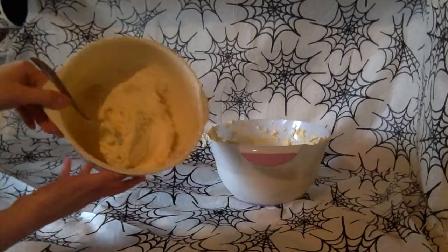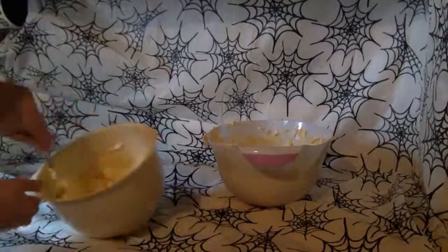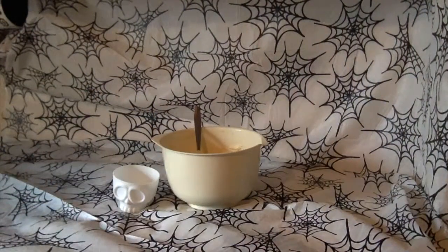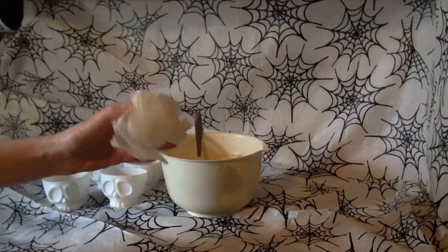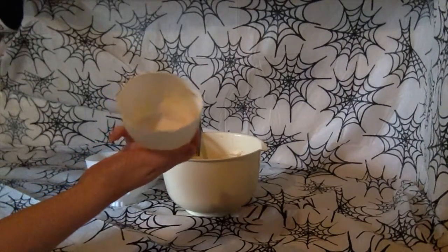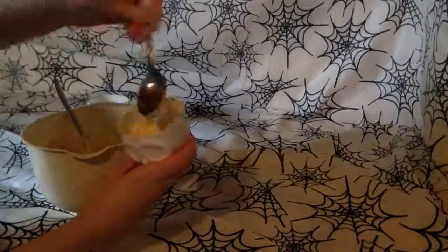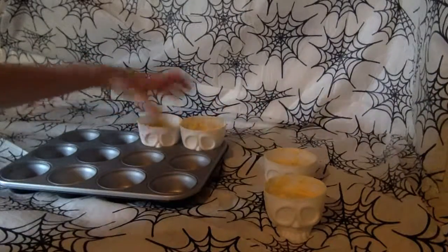Split the cake mixture into two bowls. Add two caps of strawberry flavouring, then two caps of vanilla — this mixture will be for the skull cupcakes. Using margarine and paper, grease the inside of the cupcake cases, then fill each skull case with the cupcake mixture. Preheat the oven to gas mark 4 and place the cases onto a baking tray.